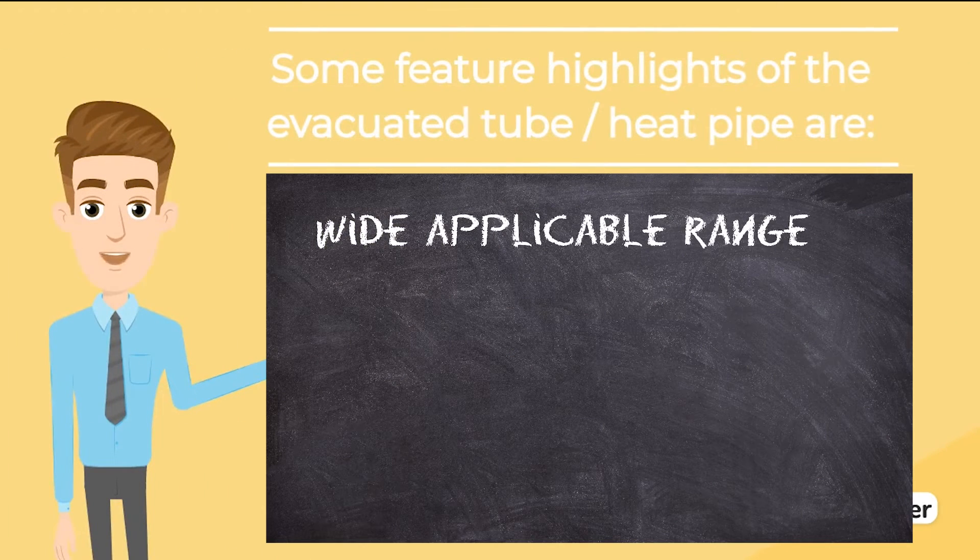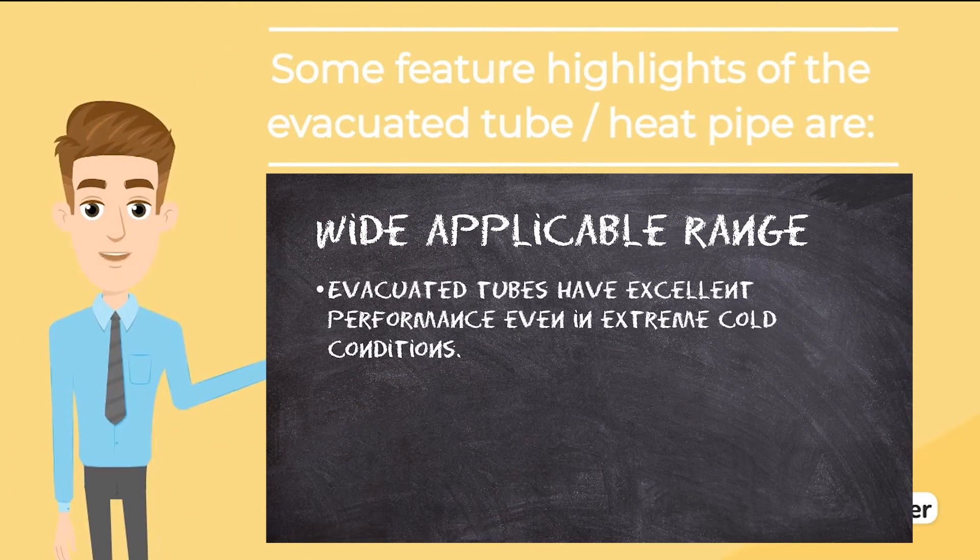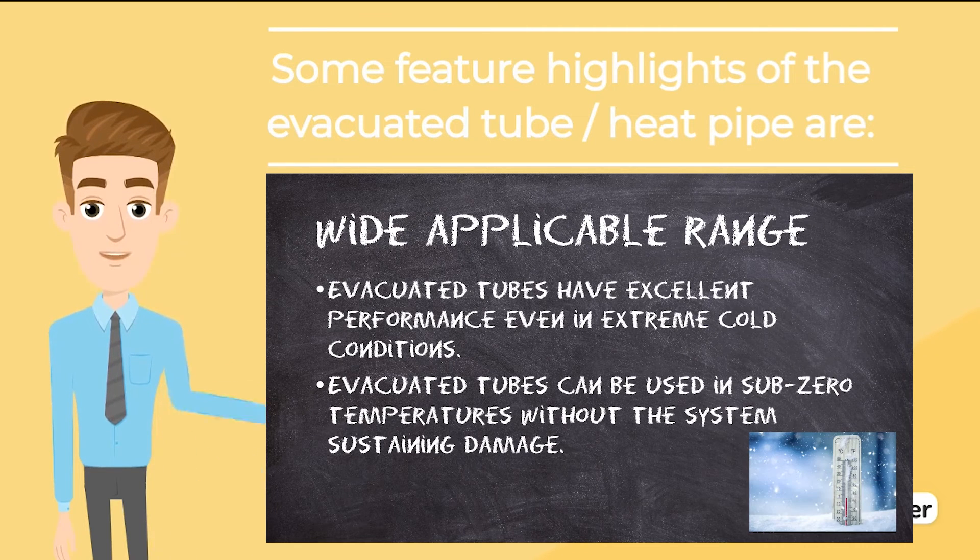Wide applicable range: evacuated tubes have excellent performance even in extreme cold conditions as compared to flat panels, due to the vacuum in the glass tube which allows the tube to retain a high percentage of heat collected. Evacuated tubes can be used in sub-zero temperatures without the system sustaining damage. Flat plate collectors often experience freeze damage and bursts during cold weather, especially inland or in higher altitude regions.